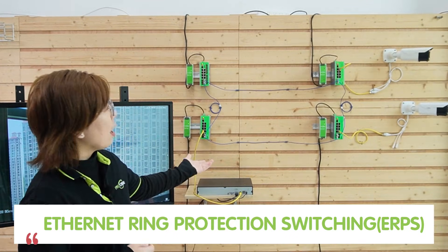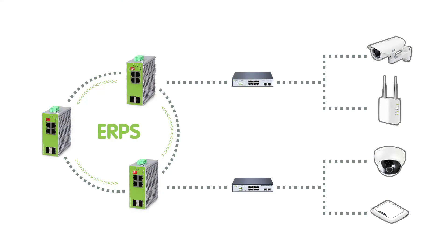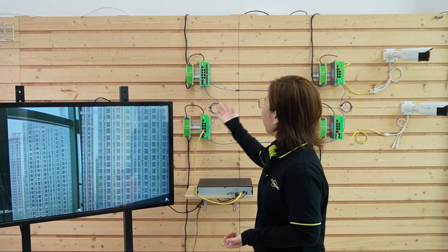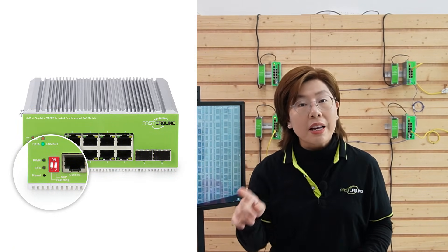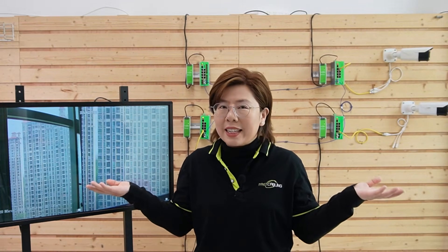So how do we fix this? Meet ERPS — Ethernet Ring Protection Switching. Think of it as a self-healing fiber ring. If one link fails, traffic reroutes in milliseconds. No downtime, no panic. To make this happen, you need switches that support ERPS, like our industrial switches with the fast ring button. All you need to do is press it and ERPS configures itself. Boom, it's done.